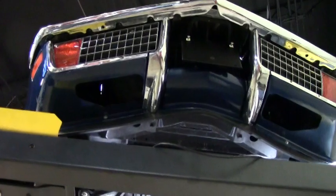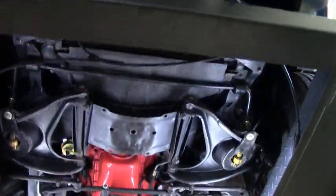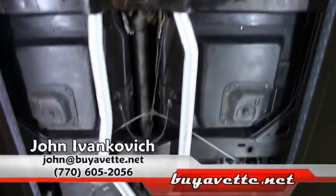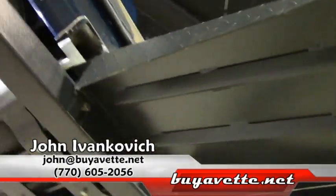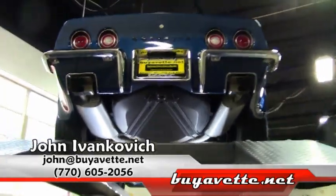An extremely nice car, folks — won't last long. Give us a call at 770-605-2056 or email me at john@buyavette.net. We look forward to seeing you on the road. Thank you.